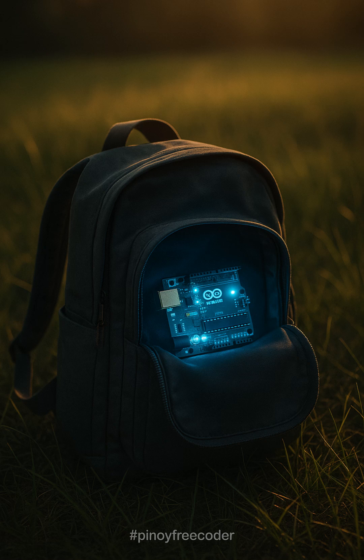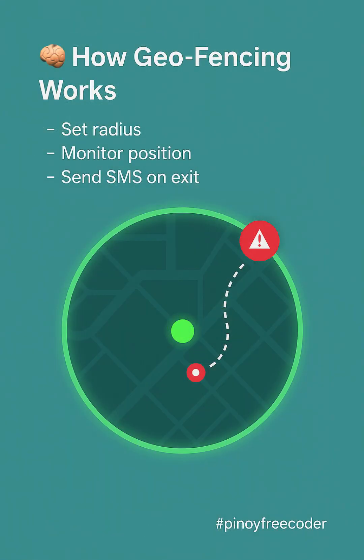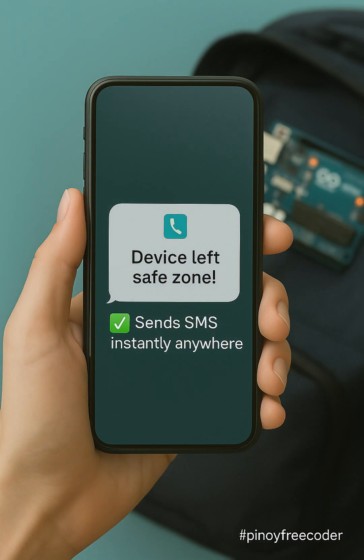What if your pet or bag leaves a safe zone? This tiny device will send you a real-time SMS alert, and it's fully DIY. It uses GPS to track the exact location, and if it exits the area you set, boom — it sends a text message instantly.